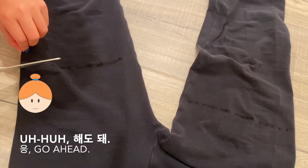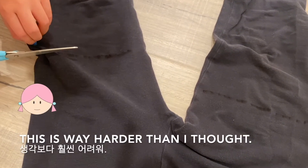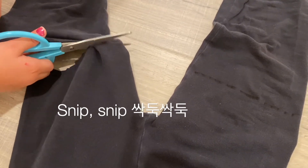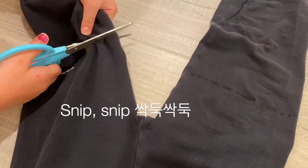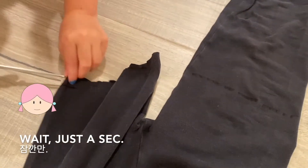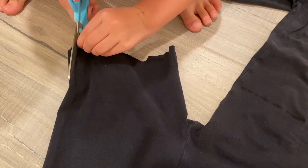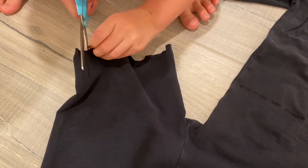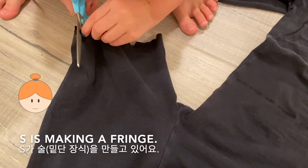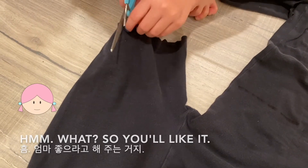Can you hold it? I'll handle that. You okay? Uh-huh. This is way more harder than I thought. Wait just a sec — I'll do it. Okay. See, he's making a fringe. What? So you like it? Yeah. Thank you.